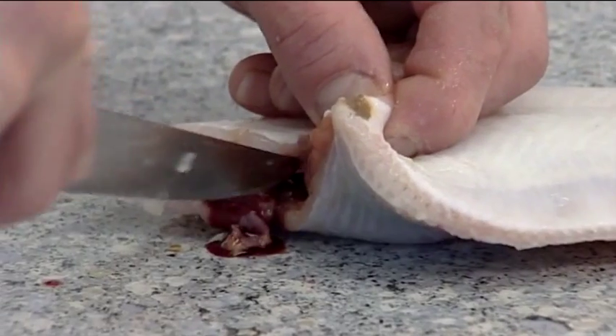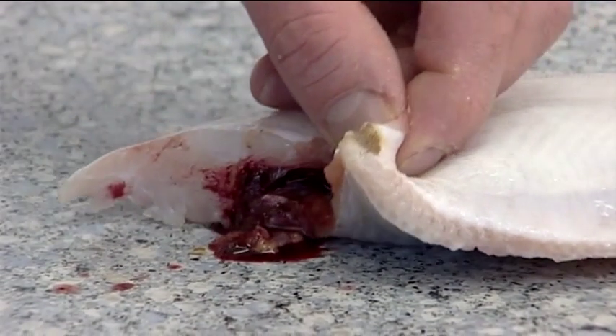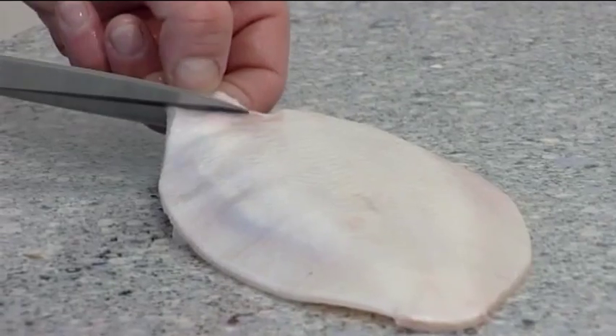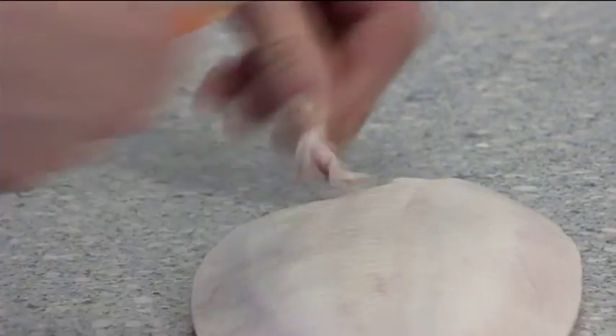Then remove any blood from inside the cavity and wash the fish. Trim away any remaining brown flesh and tidy up the edges of the flesh ready for presentation.